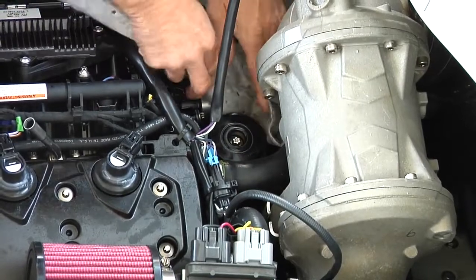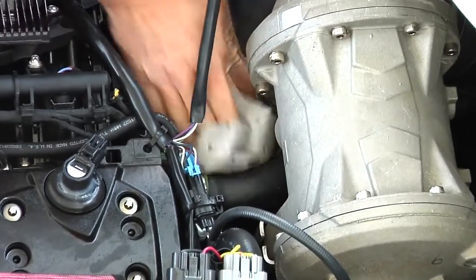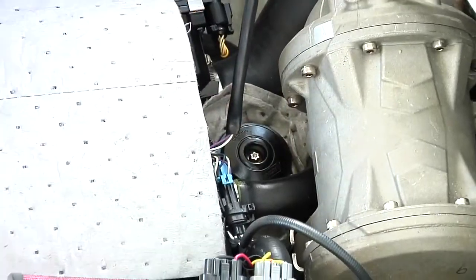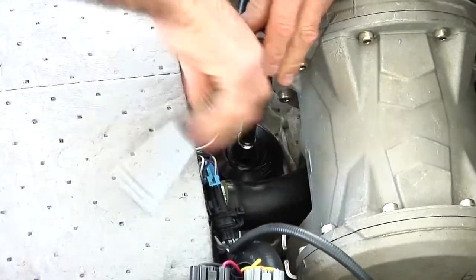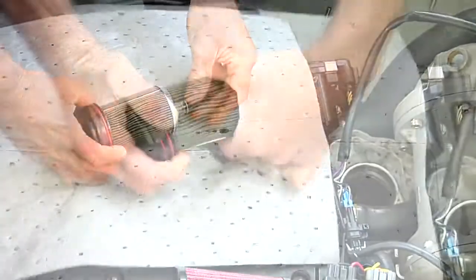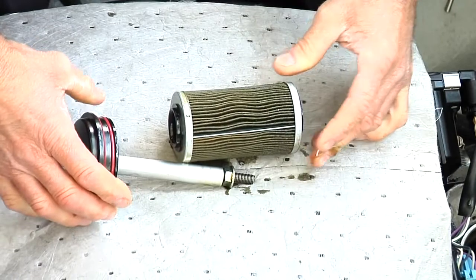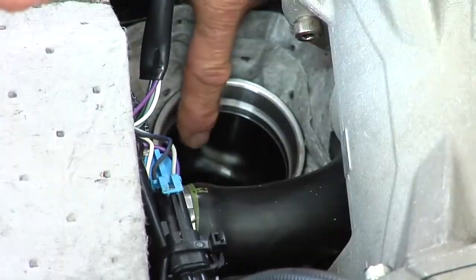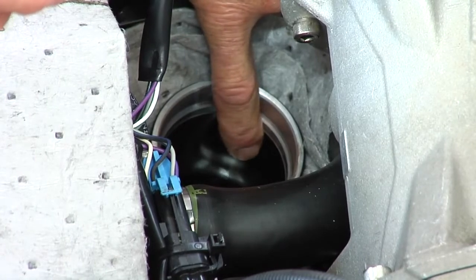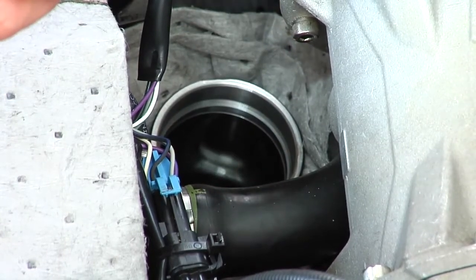Place rags in and around the oil filter area to catch any oil spillage. Remove the oil filter screw and oil filter cover. Remove the oil filter and properly discard it. Inspect the oil filter inlet and outlet area for dirt or other contaminants and remove any debris.